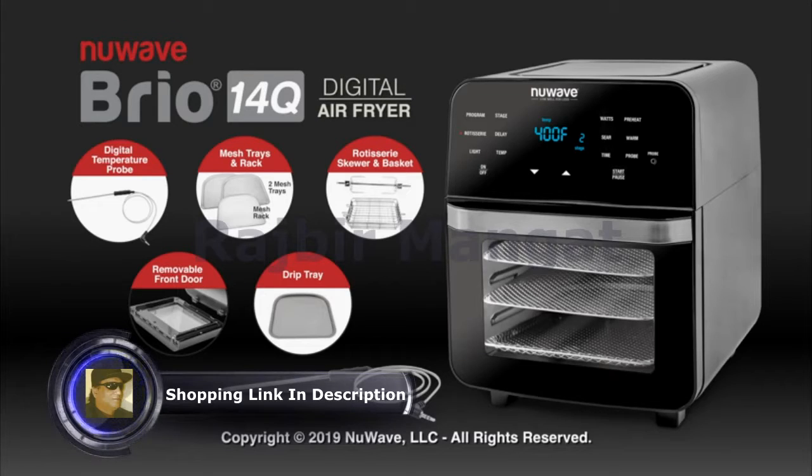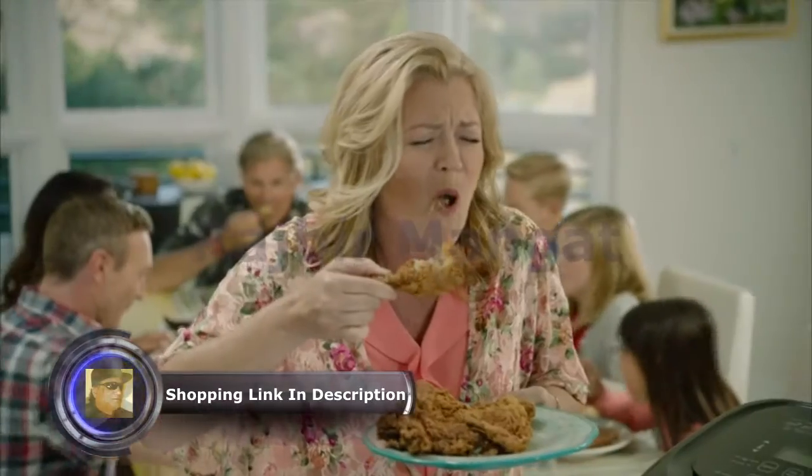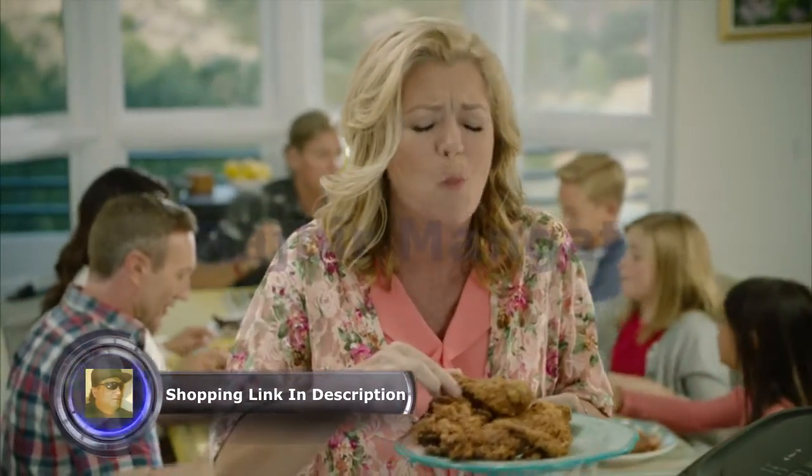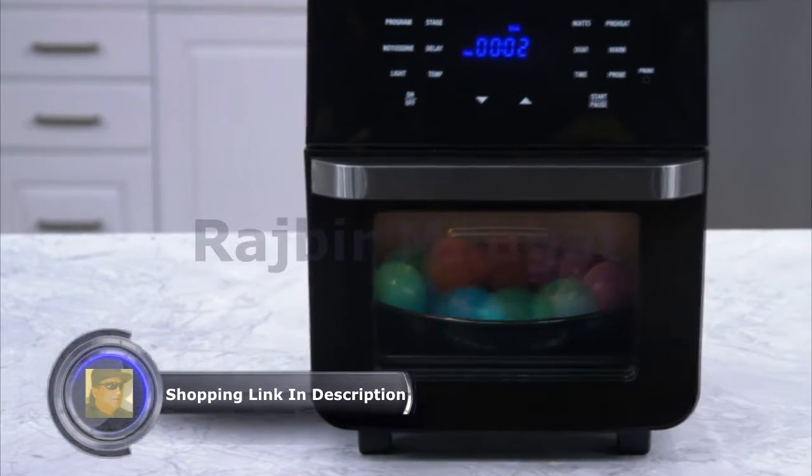Introducing the new Wave Brio 14-Quart Digital Air Fryer. Now enjoy all your favorite fried foods, crispy and juicy, without the guilt. The secret is the Brio's specially designed cooking chamber, which circulates superheated air all around the food.